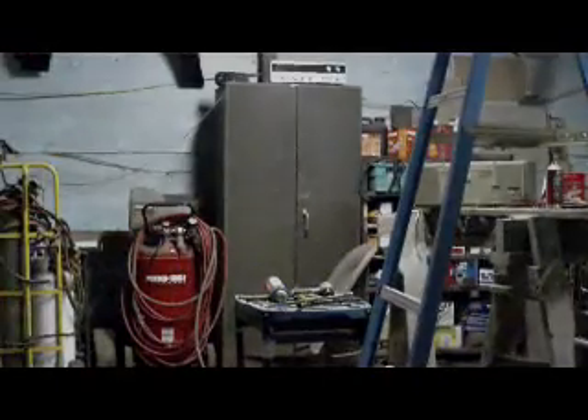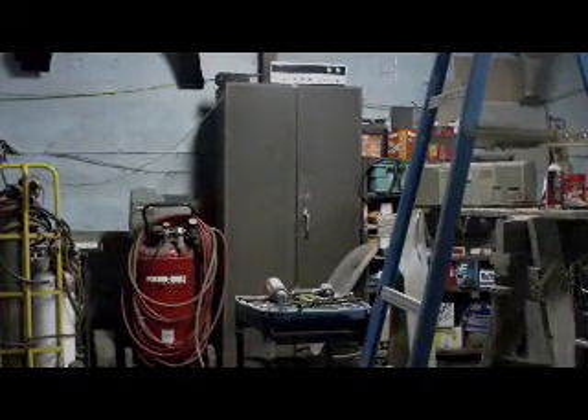Them air horns — they were in here. There they are. Got a nice little valve here that lets the air in on it. Nice double trumpet type deal. We'll put them up to the compressor over there and give them a little blast.